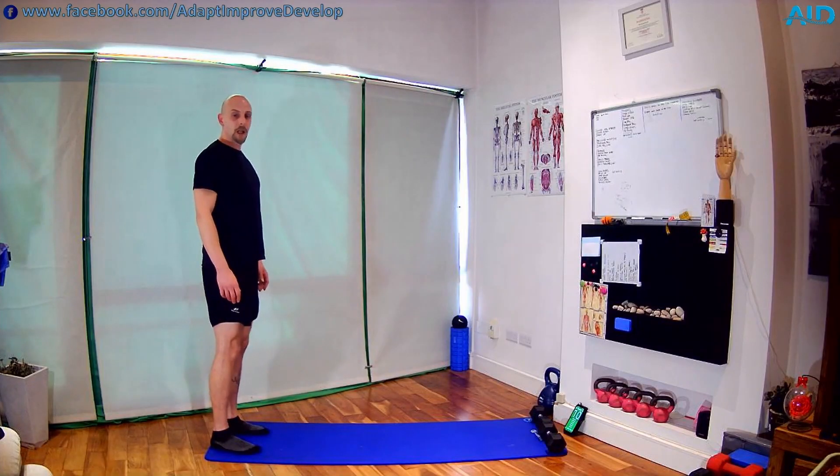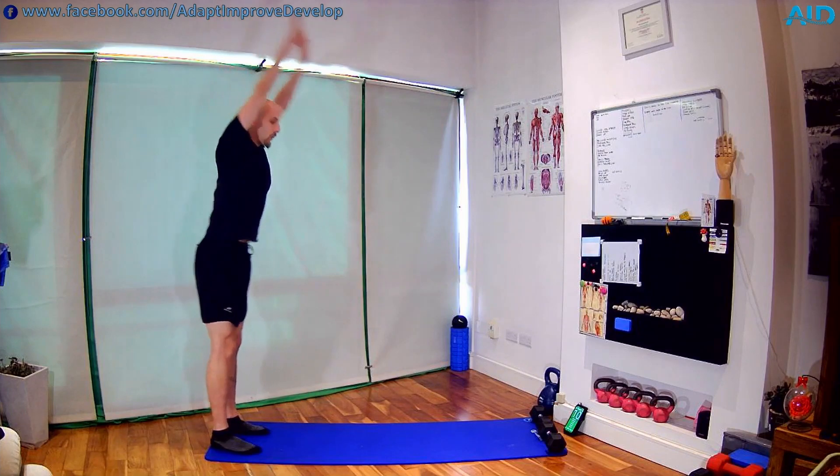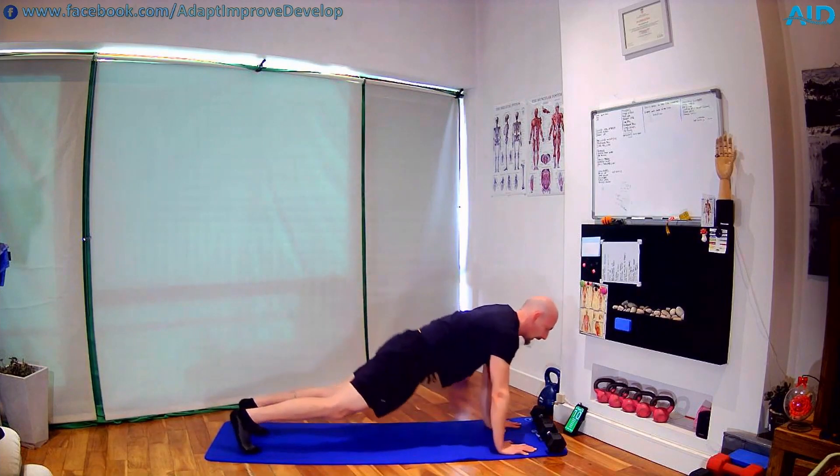Let's start warming up, mobilizing first thing. We go hands over head, nice and tall, down, and we crawl into a hand plank.